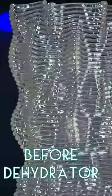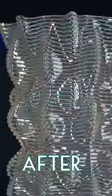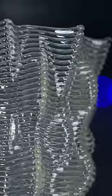Here's the first attempt before the dehydrator, and after. It looks so much clearer.